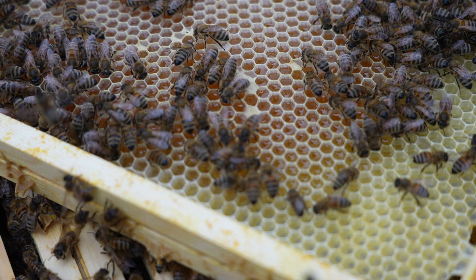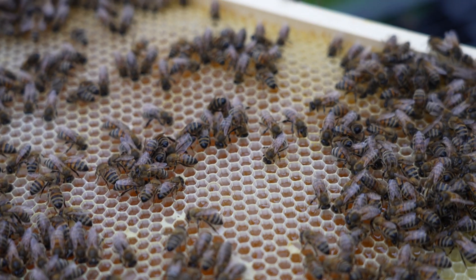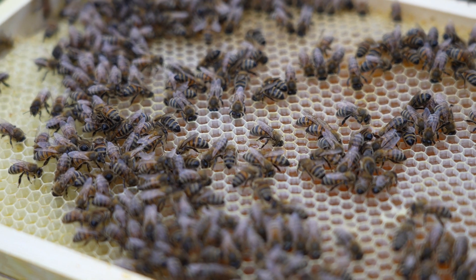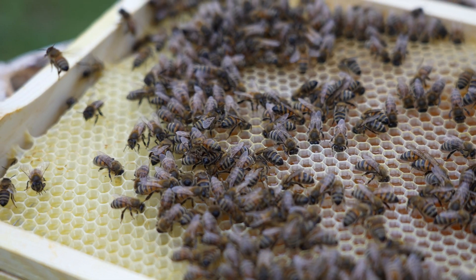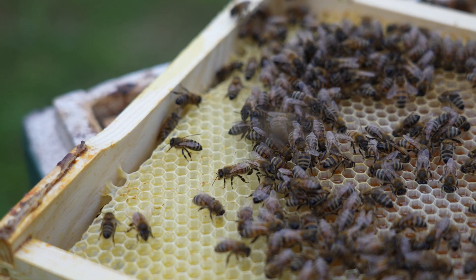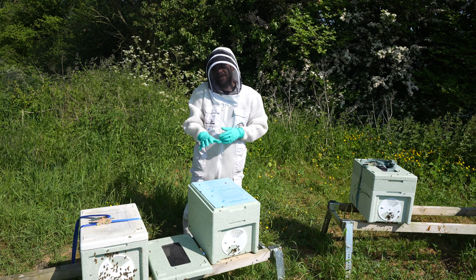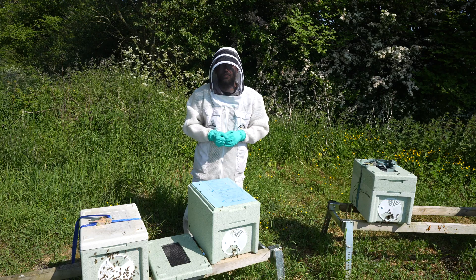If you put them straight into the box and feed them straight away, all they do is empty the stores from their stomachs into the cells and then the disease risk remains. Really important — don't feed them for a minimum of three days, and try to get away without feeding them at all. I left this one six days before I came back in and gave them a very light one-to-one feed.